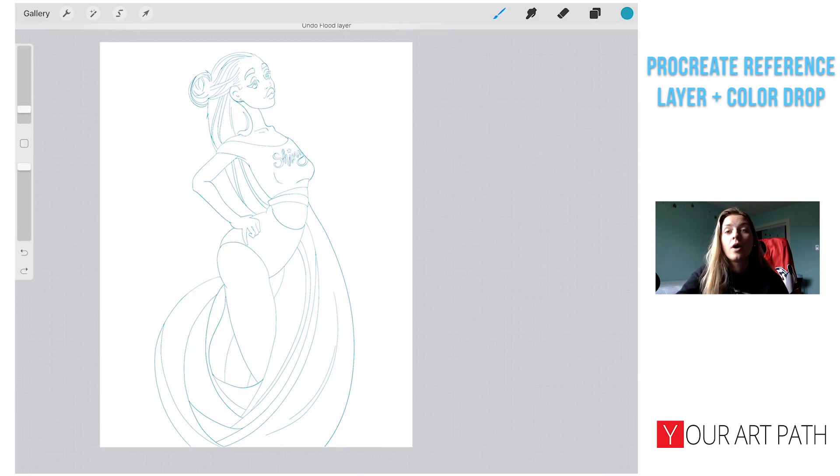The Procreate reference layer is an advanced feature that allows you to keep your line work intact while coloring it easily on a separate layer. It's good for dropping colors on a separate layer without damaging the original line art, easily changing the color of a particular shape, and speeding up your coloring process. It's great for artists who create clean line art, cartoonists, graphic novel artists, and illustrators.